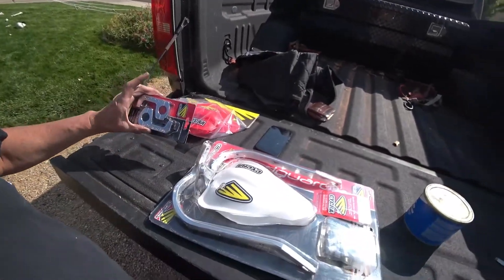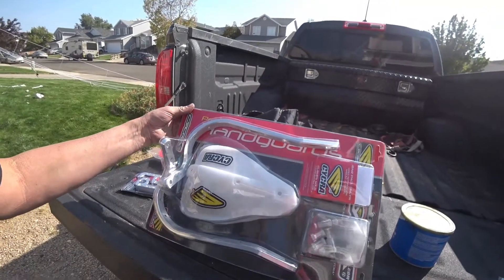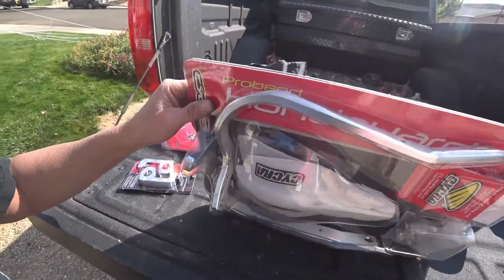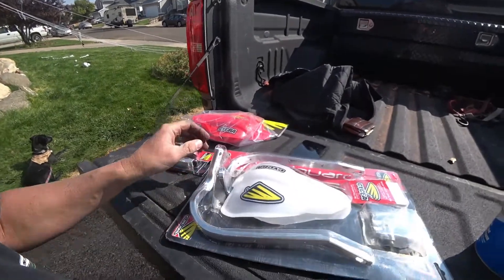Our next step is to go ahead and put our Cycra handguards on. I have used these for many years. I really like this particular brand and model because the ends of the bar are actually dipped down.